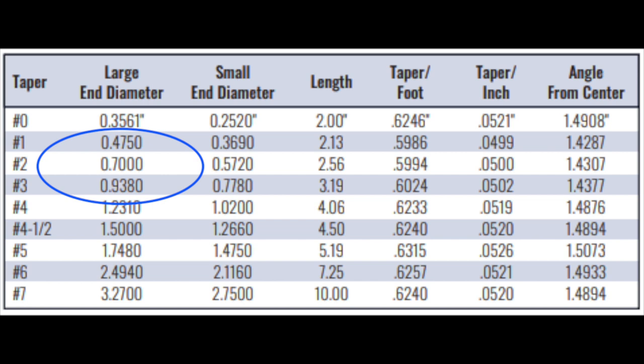If you look at number one on the large end, you'll see it's .475, and number three is .938. So if you're even remotely close on your measurement, it'll nail down exactly what size you have because they're so far away from each other.